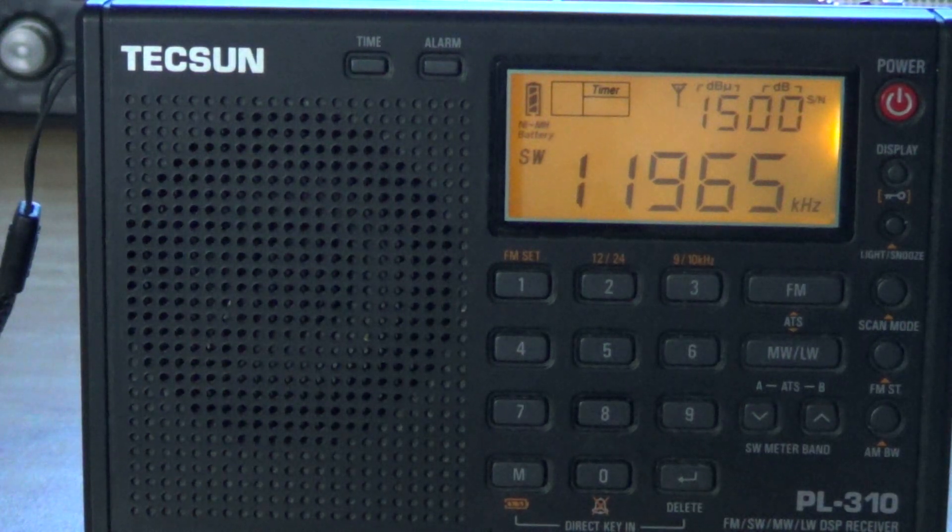Most radios have what we call filters — very often ceramic filters that give a certain bandwidth in the electronic circuit. These filters need to be of good quality to really do the job well. What's nice about the Tecsun PL-310 is that this is done electronically. You don't have physical filters in here; you actually have electronic filters. So it's pretty amazing for that.